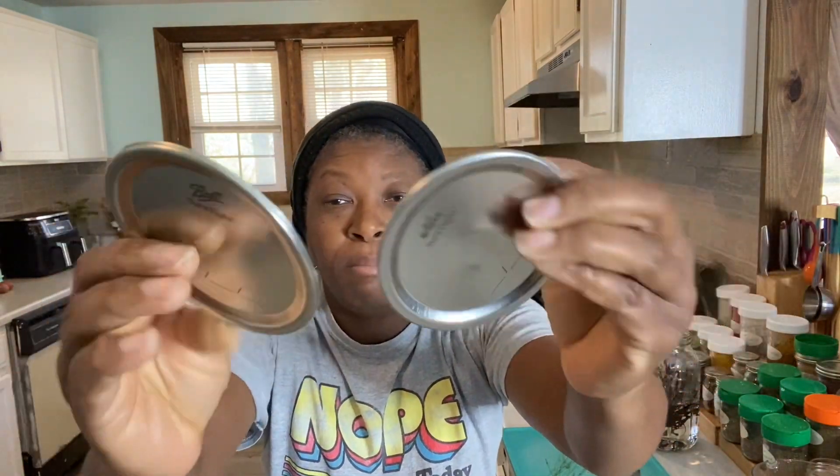I'm going to go ahead and toss these in the trash now. Yeah, I done held on to them long enough. Now, this is a Kerr lid and this is Ball, and as you can see it's the exact same lid made by the same company — they just have two different names on them. I just choose to stick to those. They have been tried and true for decades, so I'll just stick to that.